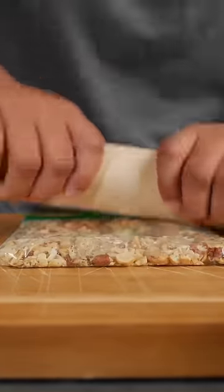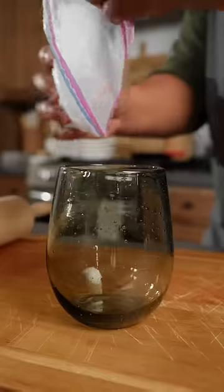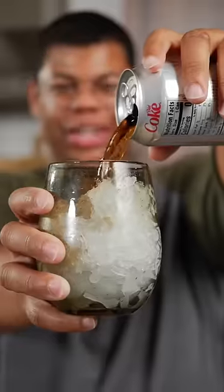Use a rocking motion to crush. Just like that, we're ready for a sundae — so refreshing.